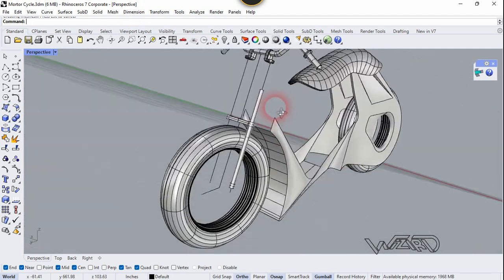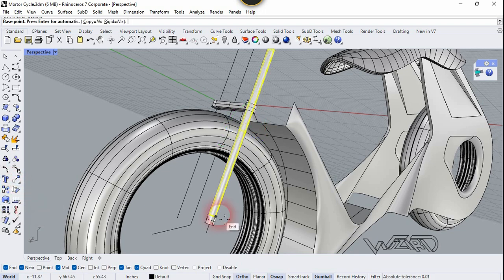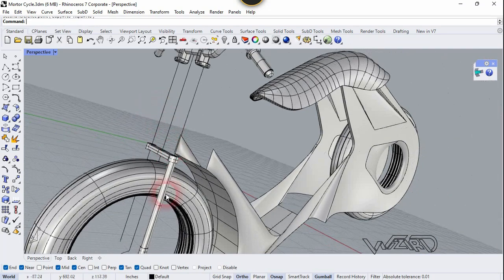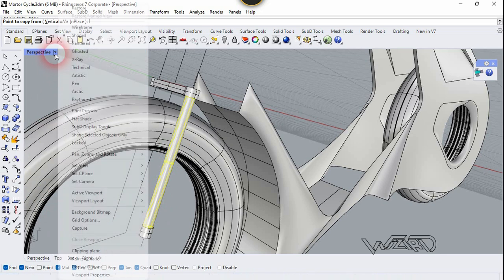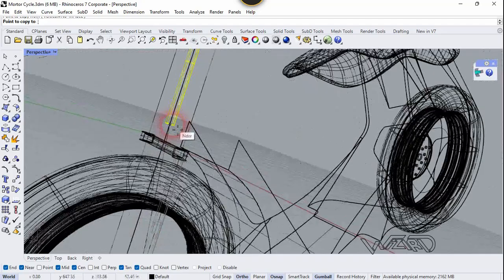Now we need to scale it down, but we are going to use the Scale 1D command for this. Once again let's copy this cylinder to the top of this surface.